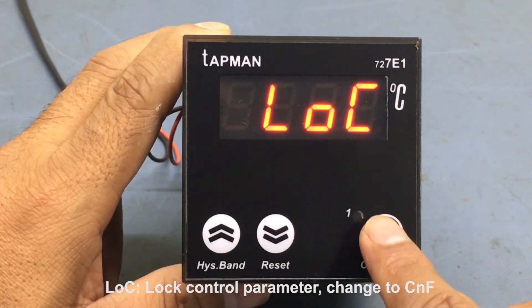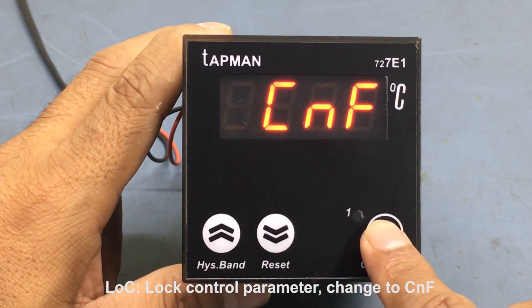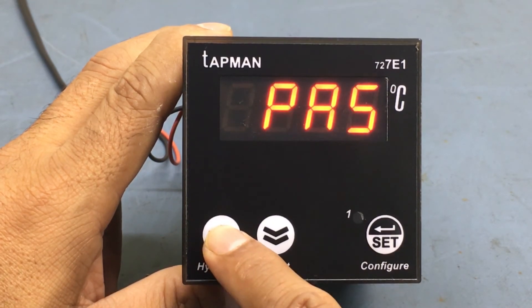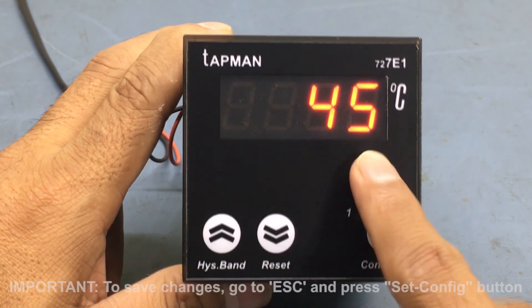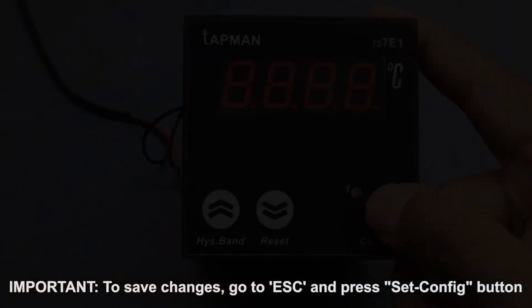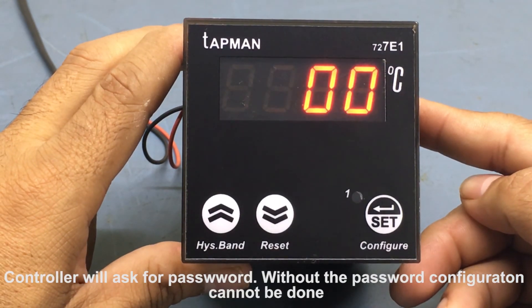The configuration can be locked by choosing the CNF option in the LOC parameter. Any 4-digit password can be set in the PAS parameter. After this, configuration can only be done by a person who knows this password.